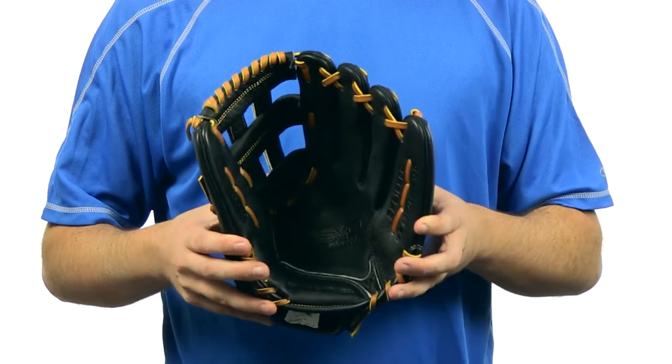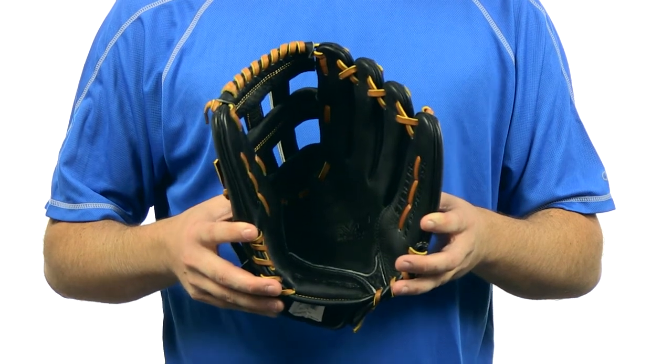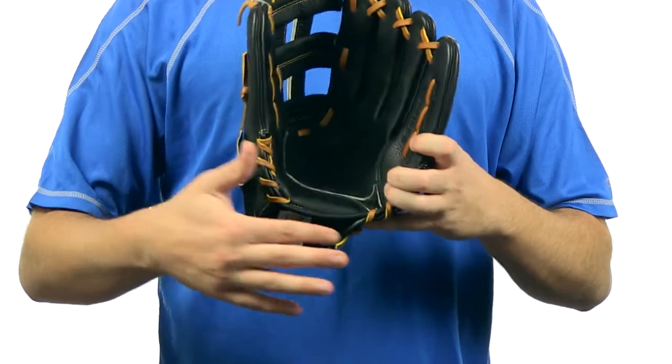What's up guys, Jake here from JustBallGloves.com, and this is the Rawlings Revo 350 series 12.5 inch glove. This glove is a 12.5 inch pattern and features a soft full grain leather shell with full grain leather lacing and a laceless heel and palm.